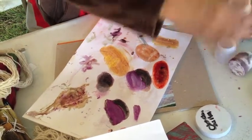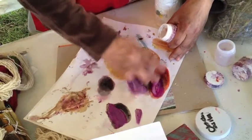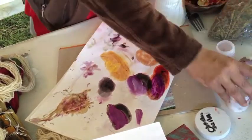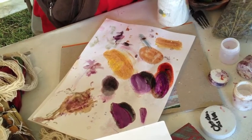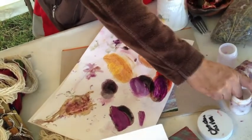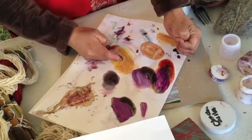This is the time where you can change the color. Right now I'm going to use the limestone, which is the alkaline, to get purple. So this is how we change the color. And to get green, I'm going to use the pomegranate seeds right here with some of the limestone.